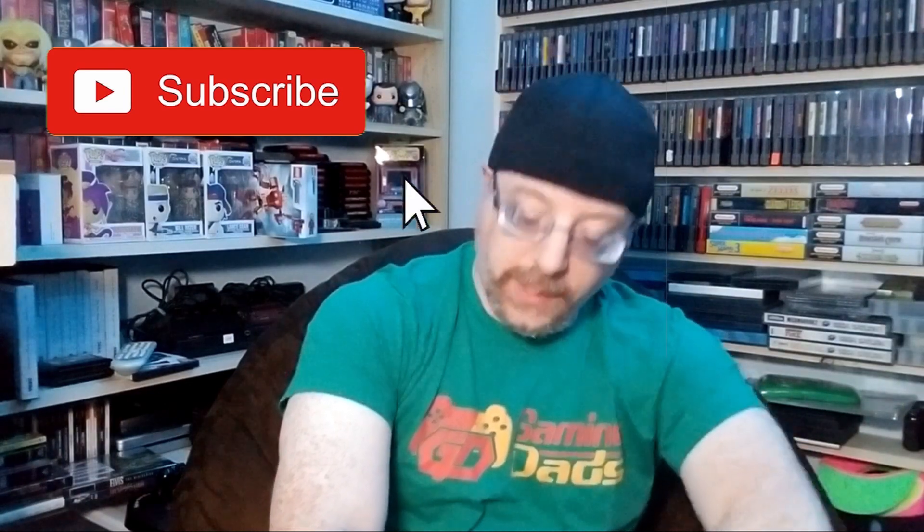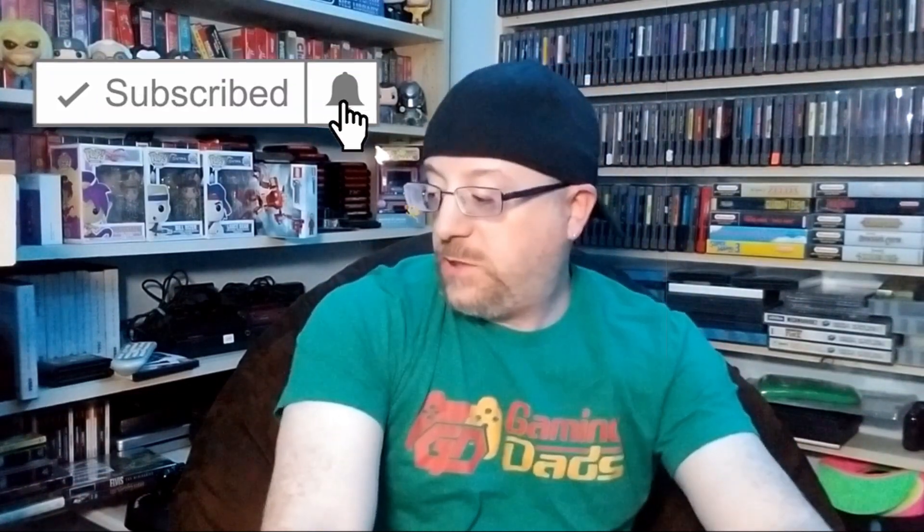What's going on guys, 8BitGlitch79 here. Today I'm gonna be opening up some mail gifts from some people, some stuff I ordered, and go over a few pickups that I wanted to highlight. Stay tuned.